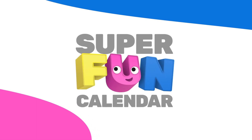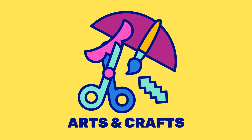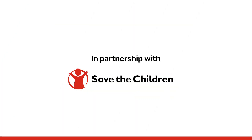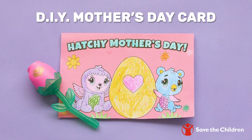It's the Spin Master super fun calendar! There's always something fun to do — arts and crafts! For this activity, ask your parents for help. Hey friends! Today we're making a DIY Mother's Day card with Hatchimals!